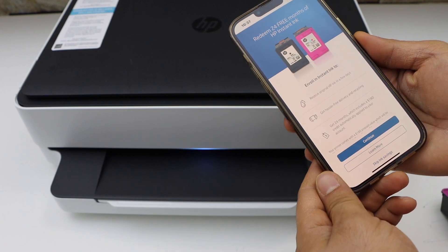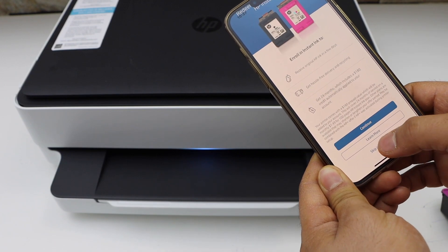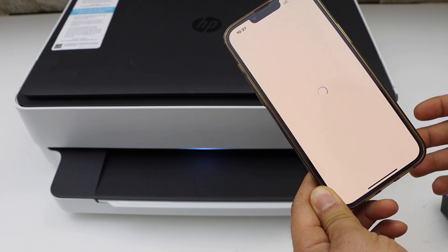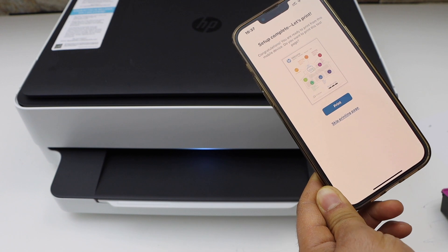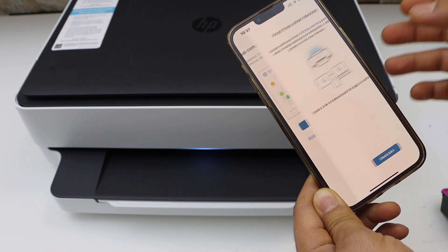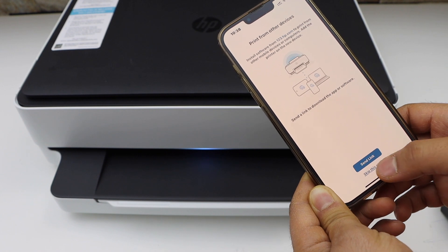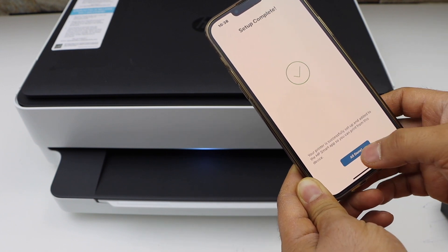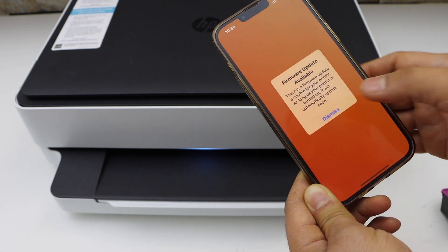You can enable the ink delivery service or you can skip this. Select auto updates for your printer. Setup is complete. You can print the welcome sheet or skip it. You can also send a link to other devices or skip it. Setup is complete — click this button and then Dismiss.